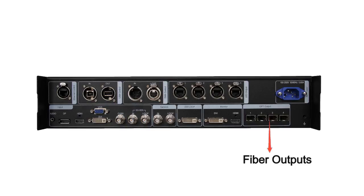And this is the fiber optical outputs. If the distance between Nova Pro HD and the screen is more than 100 meters, we need to use this fiber to send signals.